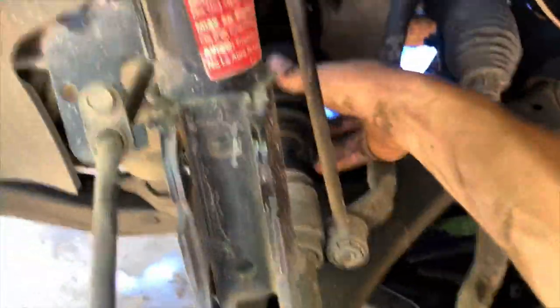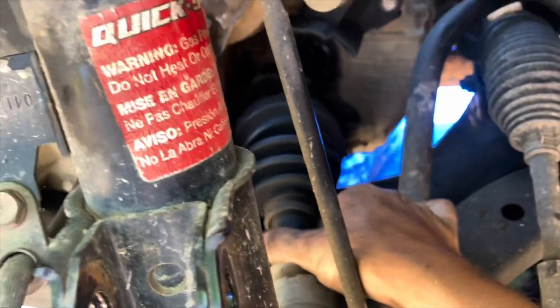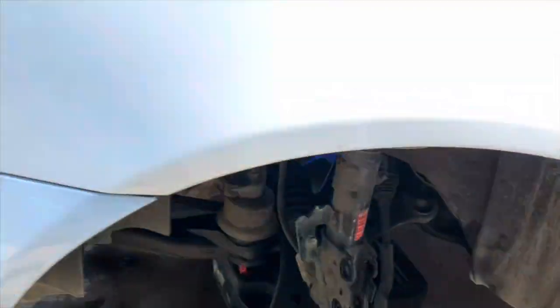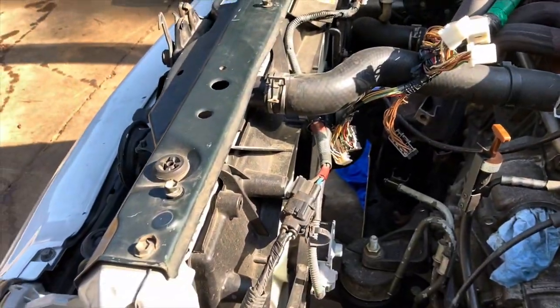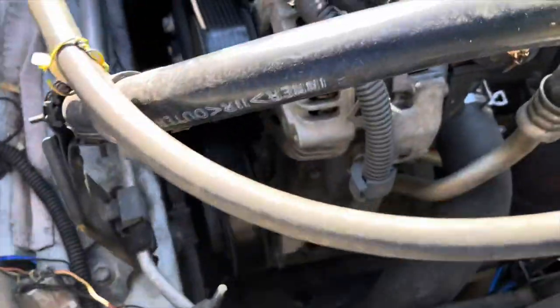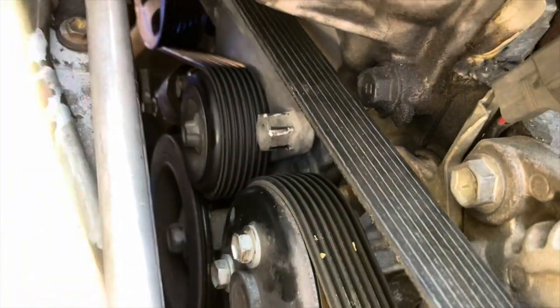On this side I might have to detach the sway bar, but it looks pretty free so it's probably fine. That side's free as well. That's pretty much the worst part of it - it's over. All I've got to do now is finish up here, take the radiator out, undo the power steering lines, and undo the AC compressor. There's something interesting about the AC compressor I'm gonna have to show you when I get there.